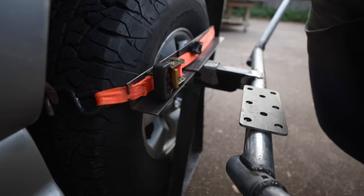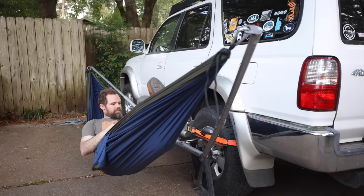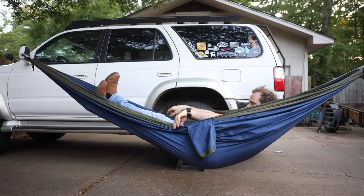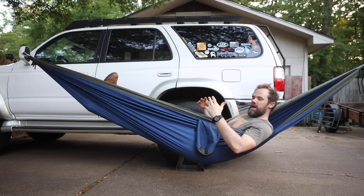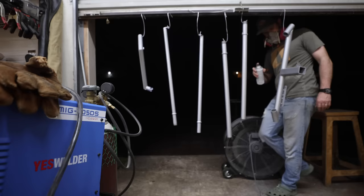Moment of truth — let's see how she does. This is perfect! You can still swing without touching the rails. I actually like this a little better than the rear hitch mount because when you're on the tire the suspension doesn't compress, so you end up staying a little higher off the ground. Now that we know that works, we can finally get this thing painted. I have a few more accessories to build and then we can wrap this one up.